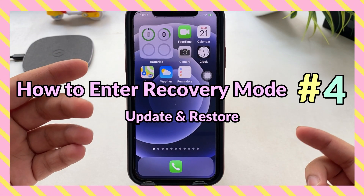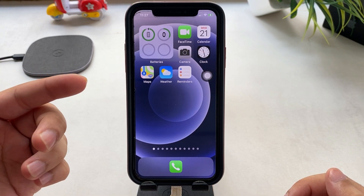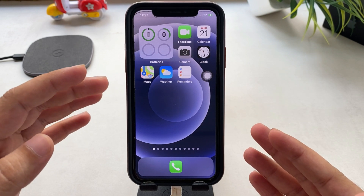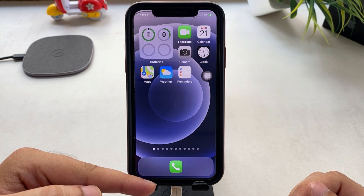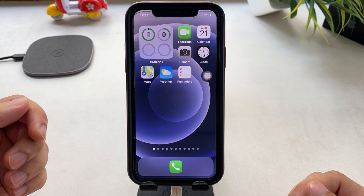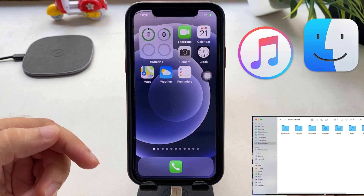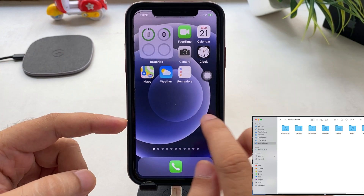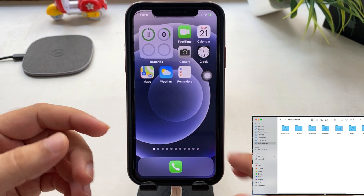Next is how to put your iPhone in recovery mode. Using recovery mode's restore and update process, we can fix all types of core bugs and reinstall a new iOS on our iPhone. Connect your iPhone to a Mac or PC with iTunes. Here I'm using a Mac running on macOS Big Sur, so I can do the recovery process using Finder. First unlock your iPhone, then if your iPhone asks to trust this device, tap the trust option.